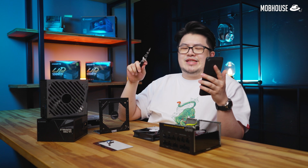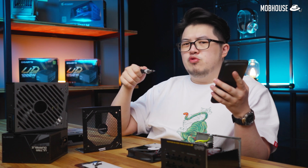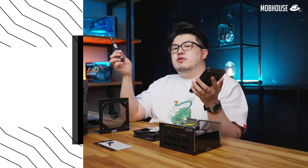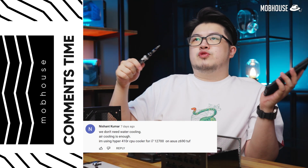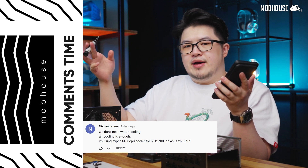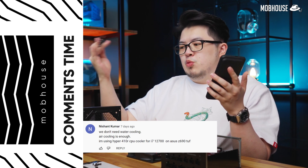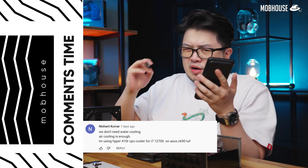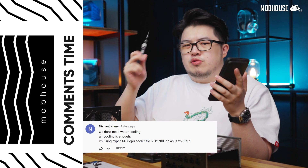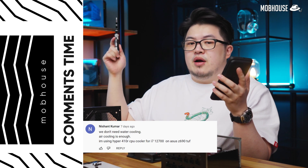For today's comment section, we're replying to comments from the Intel 12th Gen Power Limit i7 versus i9 content creation video. Nishant Kumar says they don't need water cooling for these processors — air cooling is enough. If you use a quality air cooler like a Noctua, that should be fine. Based on our findings with the power limit, if you're lowering the power limit for workloads like gaming and video editing, it should still be fine. But if you're doing 3D work, I still recommend getting the biggest water cooler you can — custom loop would be best, or at least an AIO 360mm and above.